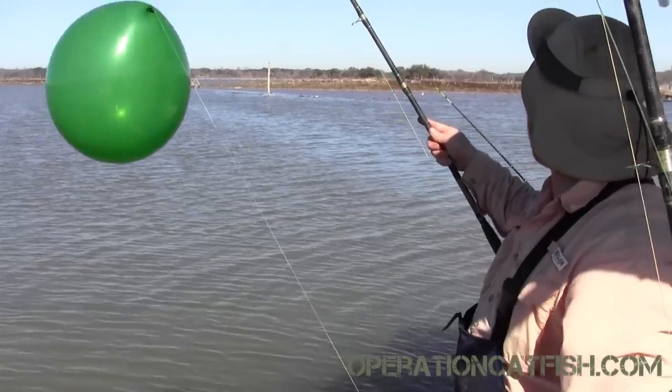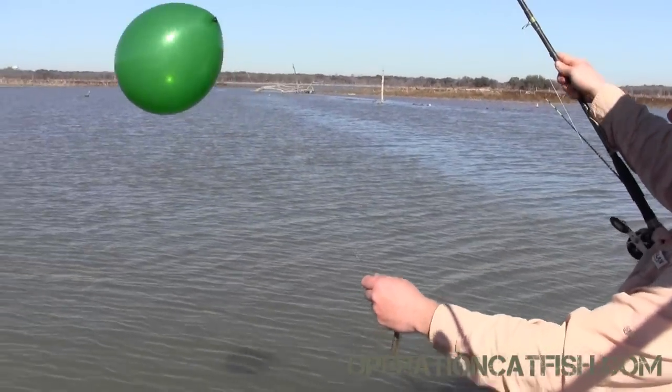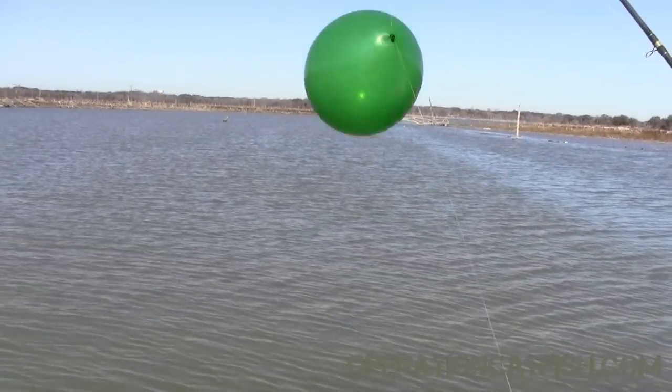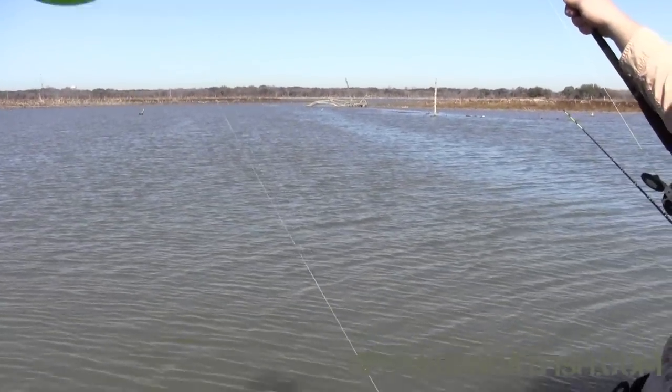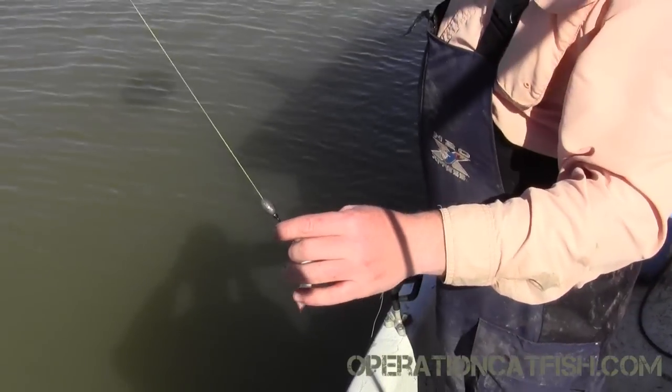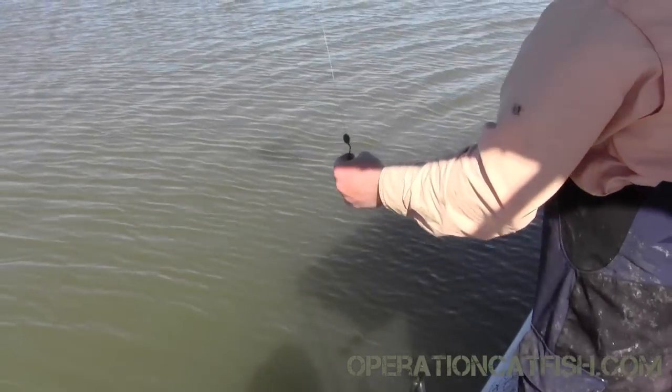We're going to go ahead and deploy this float rig. You can see the wind and the balloon — it's already wanting to carry it that way. I'm going to give it a gentle lob. I'm trying to keep the hook from popping the balloon, because that's a problem you sometimes have with a balloon rig — it can swing up and pop it. I'm going to try to keep that from happening, but we'll see.